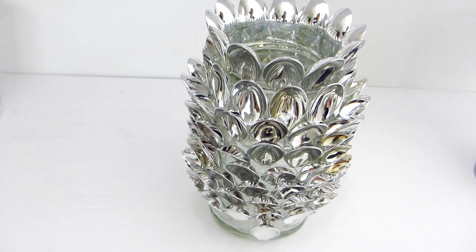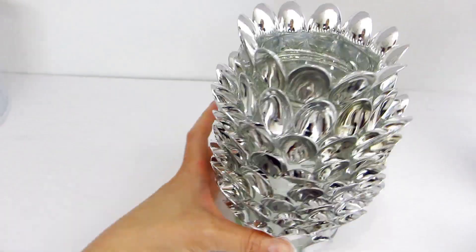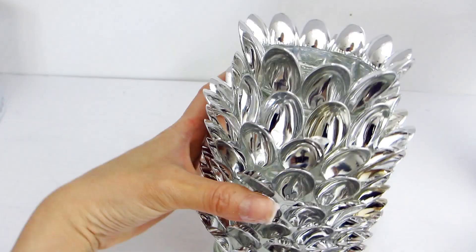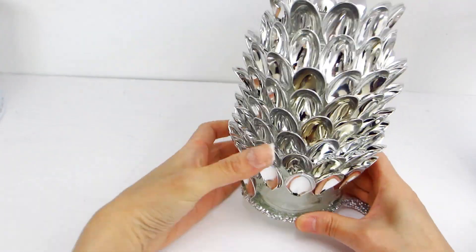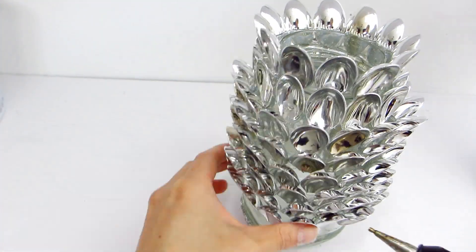Here's what it looks like so far. Towards the very bottom of the mason jar, we're going to glam it up with some rhinestone ribbon. It is a small detail, but I think it will make a big difference on the overall glam factor of this pineapple decor piece.